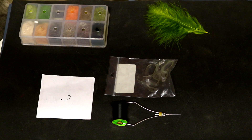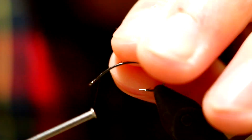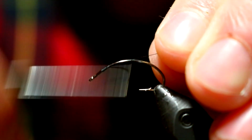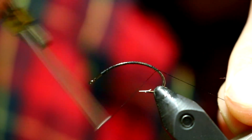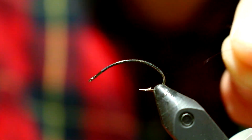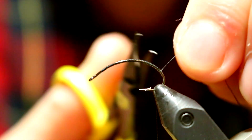Let's jump down to the vise view and get going. To start this fly off, I'm just going to start my thread in the usual fashion, bring her back down way back down to right about there at the base of my hook bend.